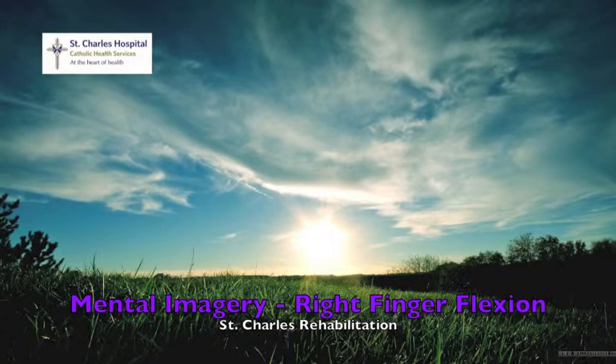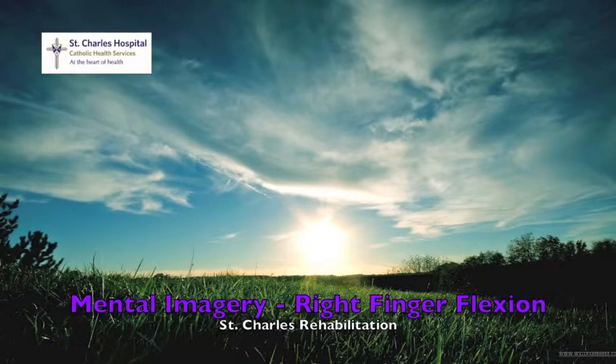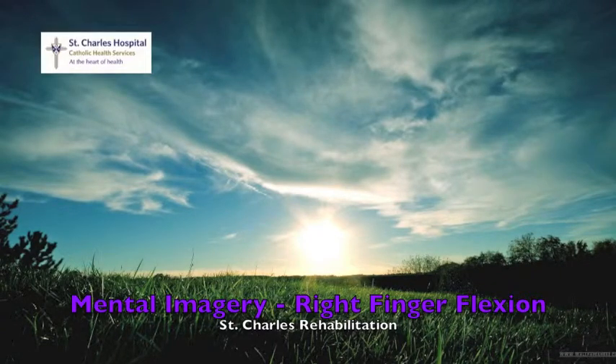One, two, three, four, five. Release the fist and straighten out your fingers completely.